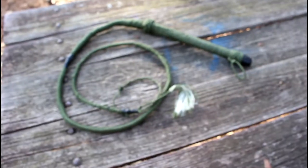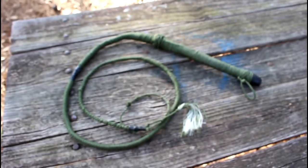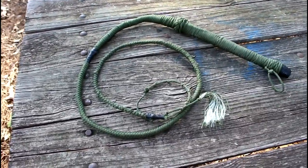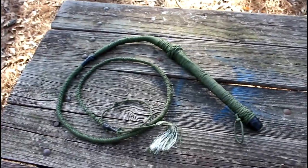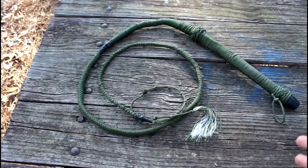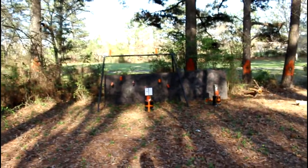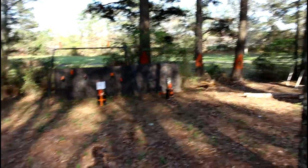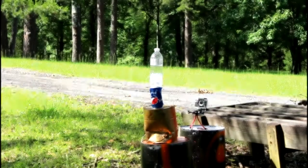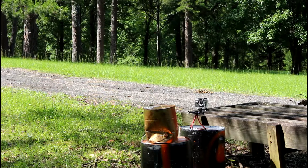It's a bullwhip and it still works. I'm just really interested to see what kind of damage such a crudely and poorly made bullwhip can do on a bunch of different stuff. So I'm down here at my target range, and today on this episode of Jake Makes, that's what we're going to be doing — testing my new bullwhip.